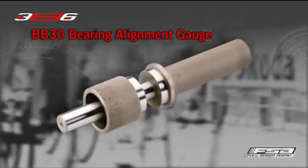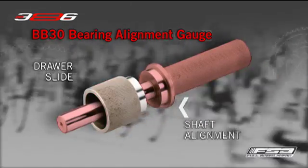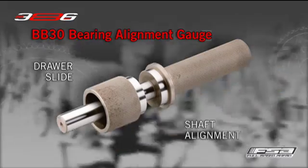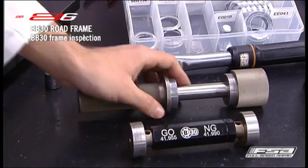BB30 Bearing Alignment Gauge. The BB30 Bearing Alignment Gauge has two parts. The gauge quickly verifies the bearing seats are in alignment with each other. If the bearing seats aren't aligned, the bearings will bind when the crankset is installed.